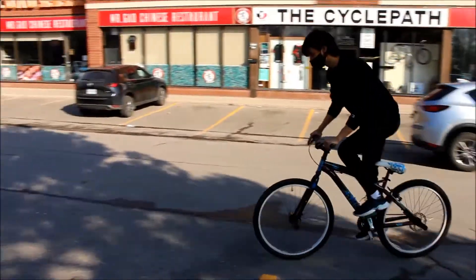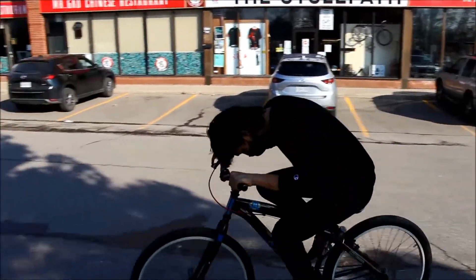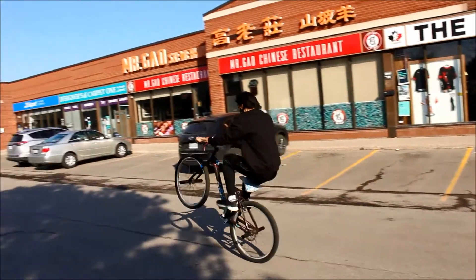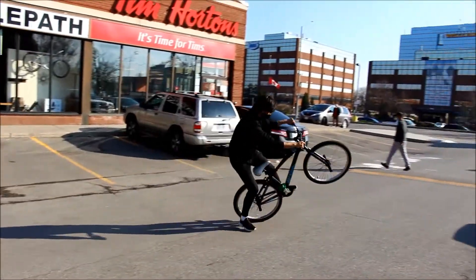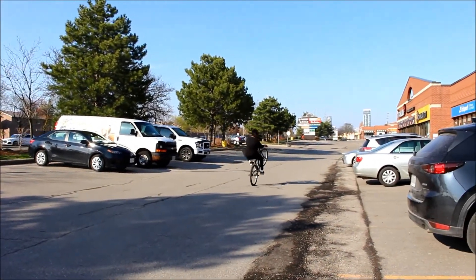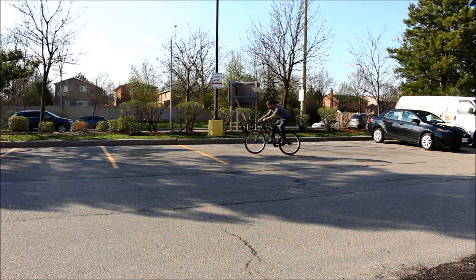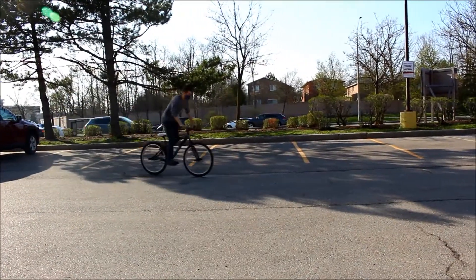Alex starts giving the wheelie bike a go — a couple of early attempts. We discuss raising the seat up a bit, and he gets a feel for how the bike is supposed to handle. He's getting it going and the bike is responding well. I'm watching on wishing I was good at that. I give it a go myself but it turns into manuals — that's why I can't. I'm pretty useless on this bike.